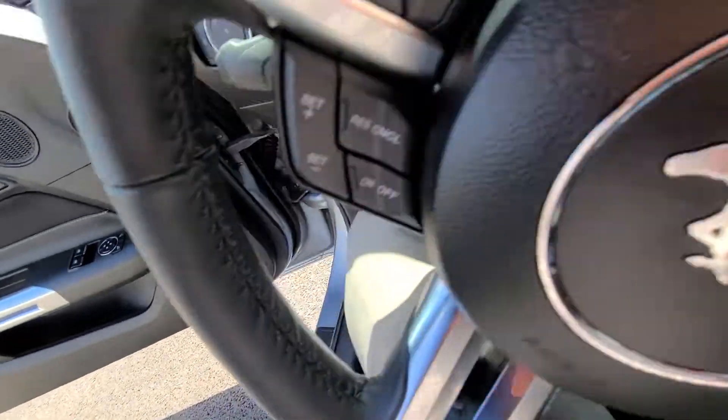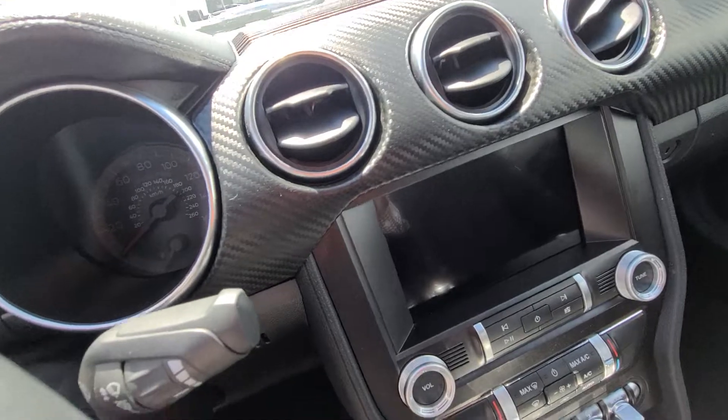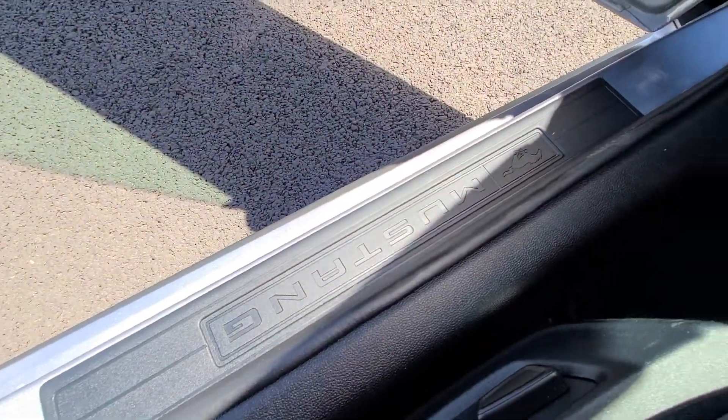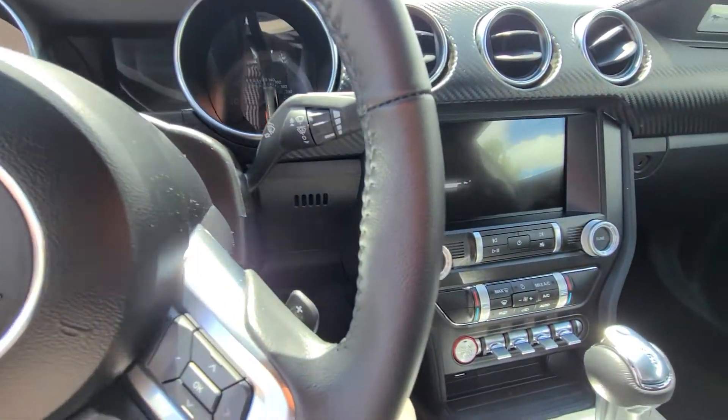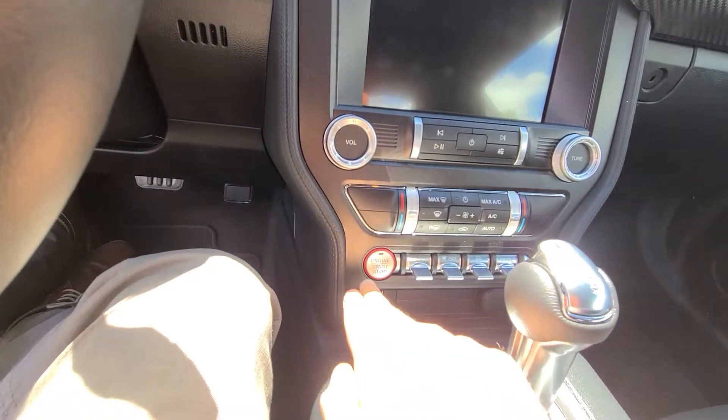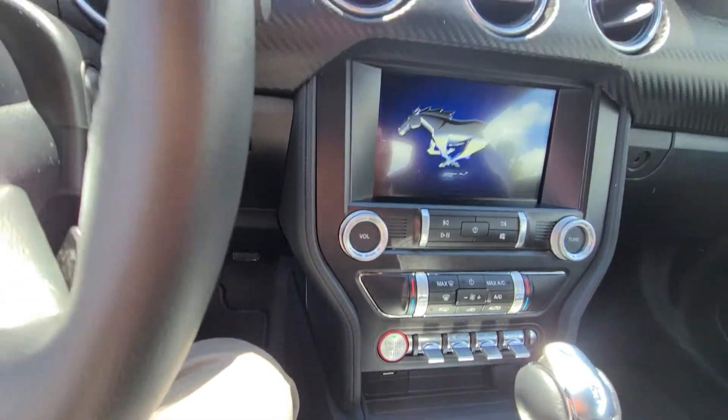Getting in here — the driver's seat is powered. It's got that Mustang logo, upside down from this angle. It's got a push button ignition, and again, you don't have to take the keys out of your pocket. That's super nice.